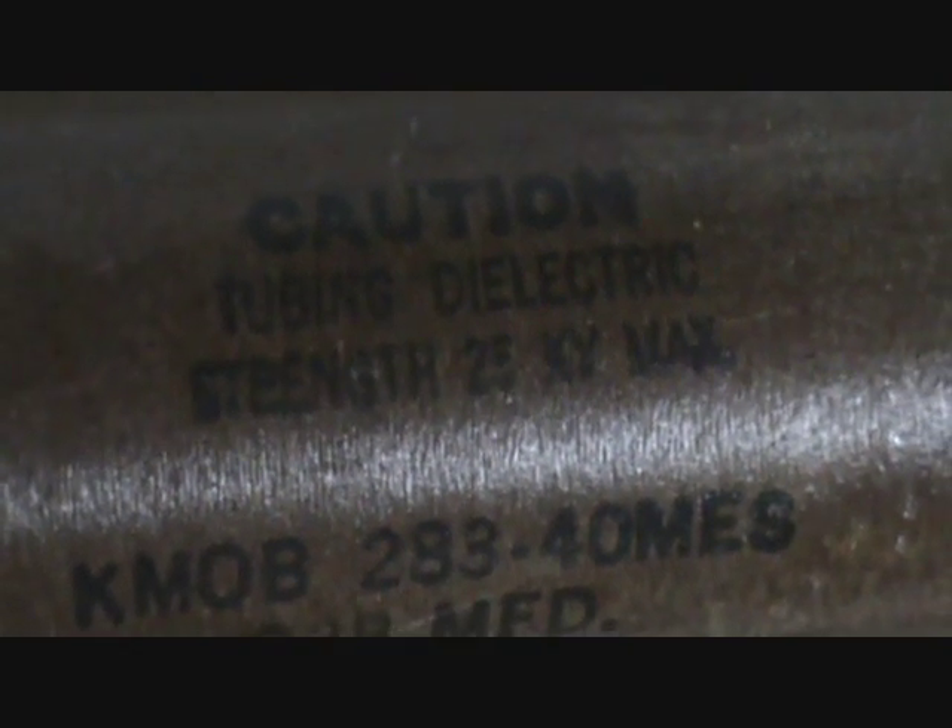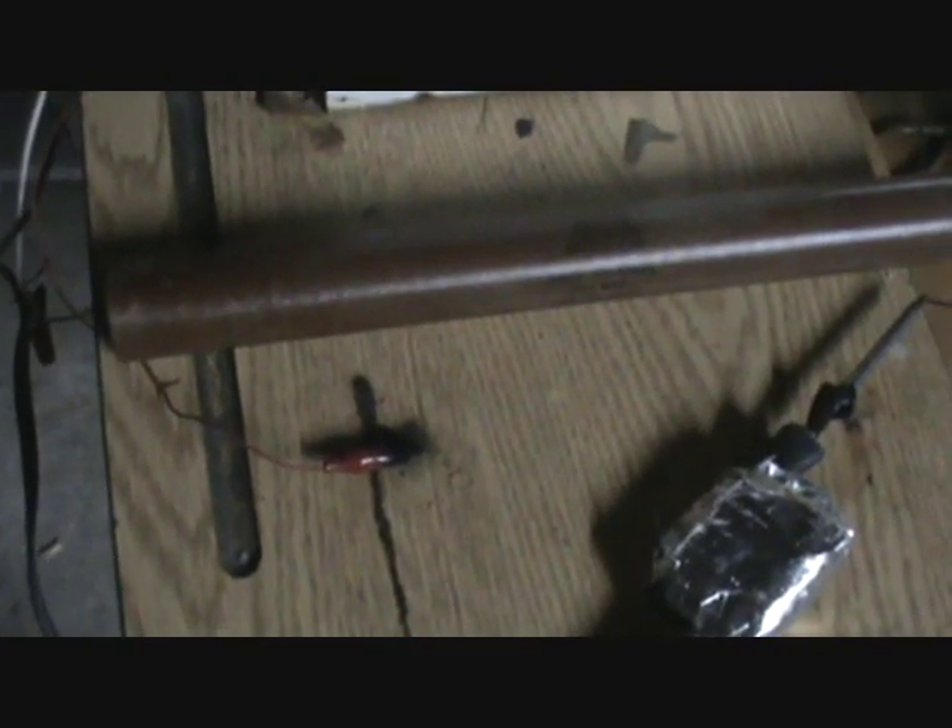This is a pulse capacitor that came out of an X-ray machine. I'm going to be using it for the Tesla coil. It's rated at 25,000 volts and 0.028 mfd — so it's a pretty big capacitor at 40,000 volts. It should do the trick without having to have PCB capacitor banks.